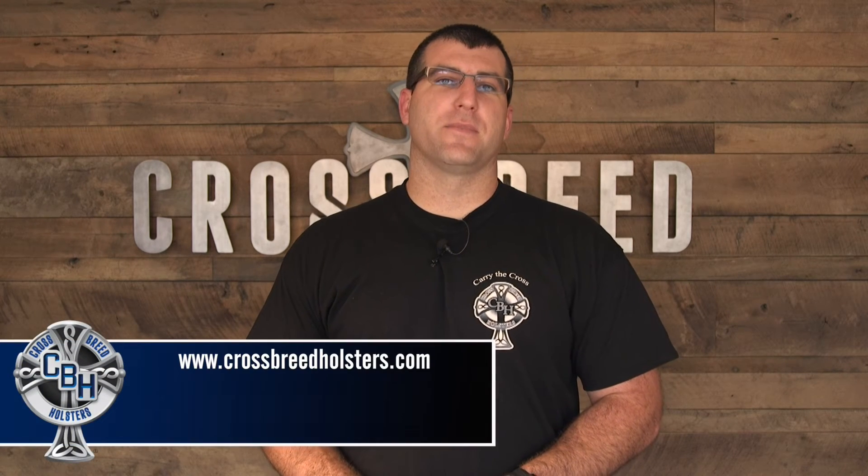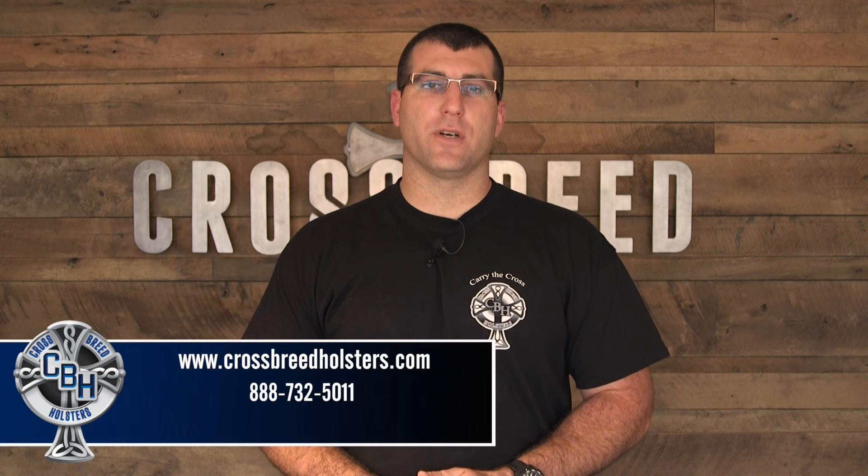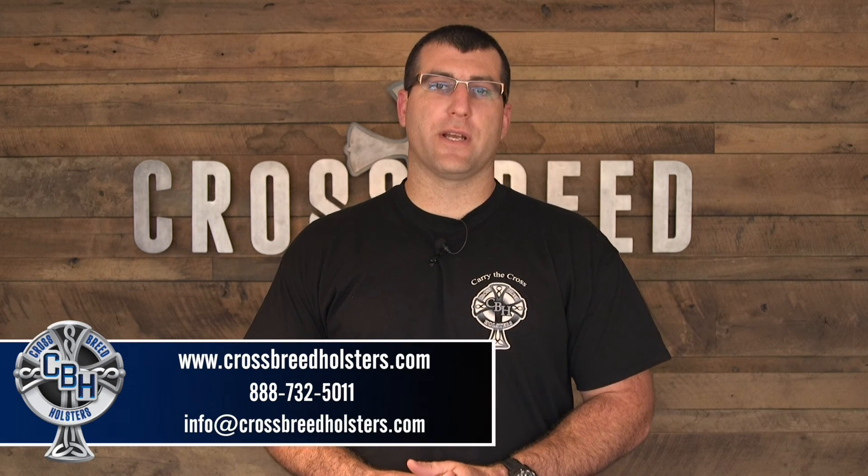If you have a question about any of our products, you can visit our website, crossbreedholsters.com, or give us a call at 732-5011, or email us at info@crossbreedholsters.com.